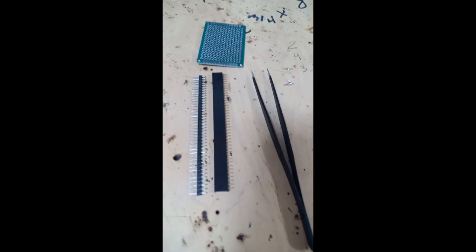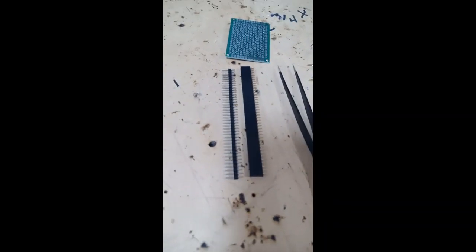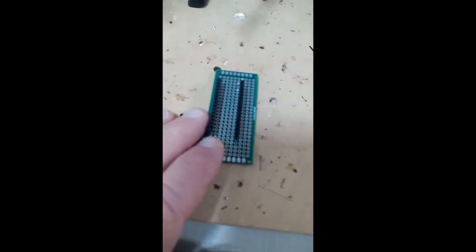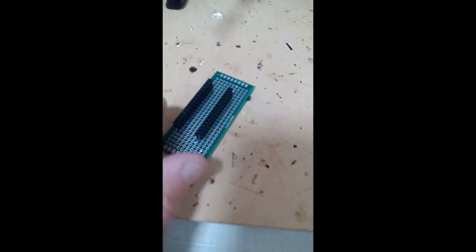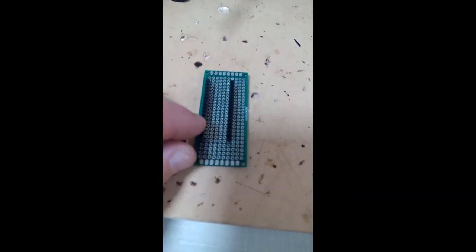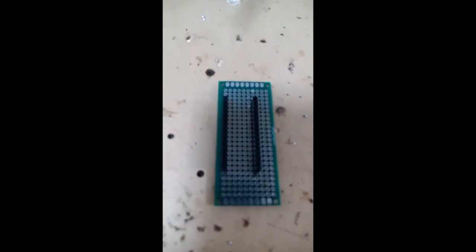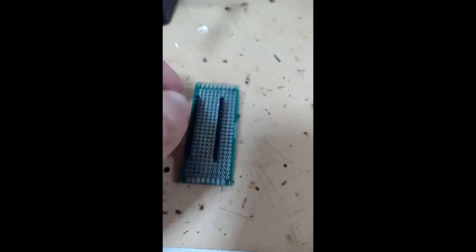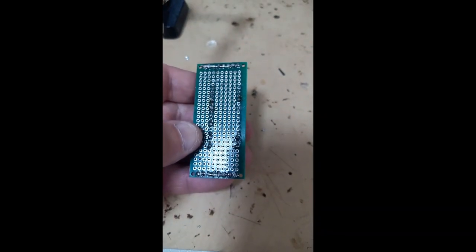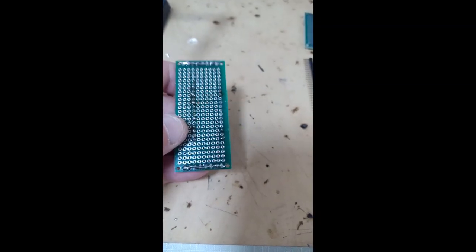After you get these things together — from Amazon, for example — you will put together the headers into a PCB, where you have two rows of headers into which you will be able to put your Arduino Nano. You solder it in the back, like this. This is not a great job, but this is what I had left over from previous experiments.